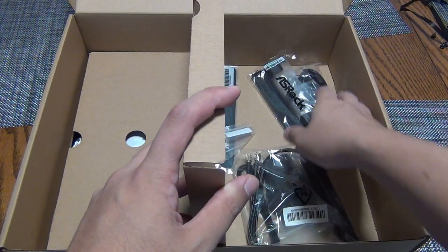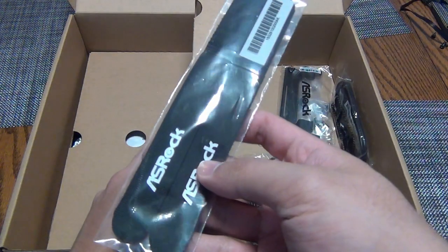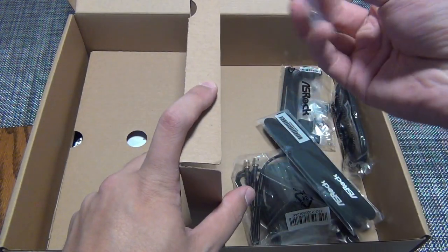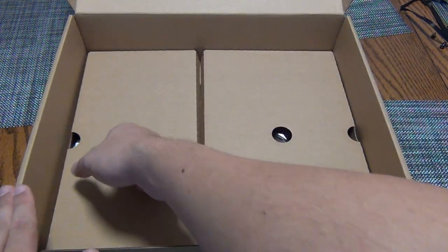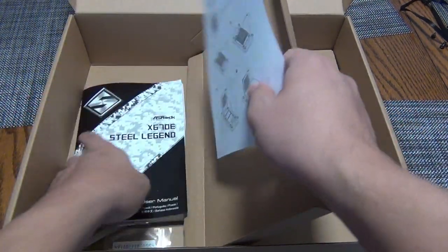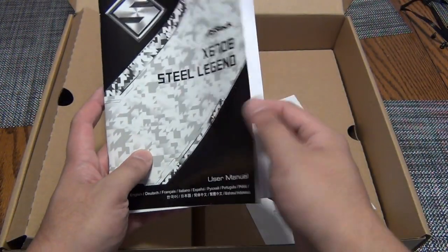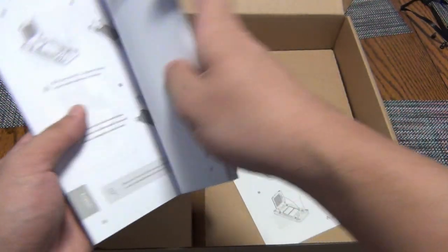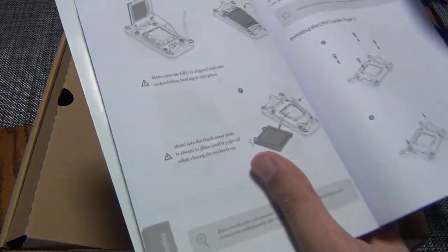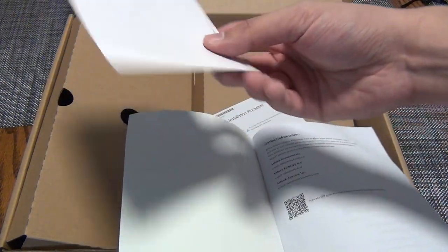You also get a Wi-Fi antenna, some SATA ports and cables, ASRock Velcro strips to tie down cables, a traditional M.2 mounting riser, and in here you have the CPU installation guide. They actually give you a manual, which is one thing that at least at launch a lot of AM5 motherboards did not include — same with Intel LGA 1700 ones. And you get a Steel Legend postcard.